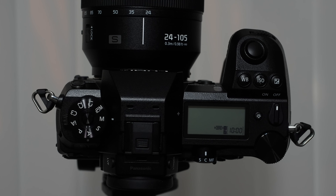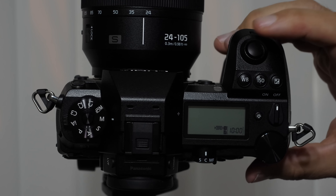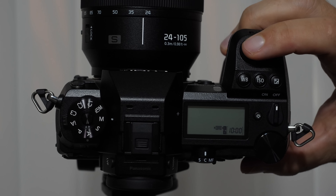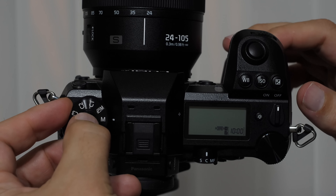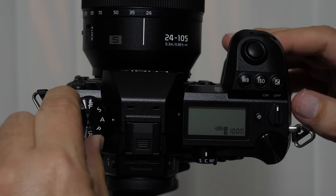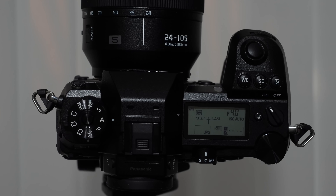Just a couple of basics before the main lesson: take a moment to feel how soft that halfway shutter button depression is to attain focus lock. Pushing all the way down, you don't get a click — it's almost like, where's the click? Also note that the mode dial has a center post that must be depressed when rotating it. When not pushing it, it remains locked by default — a nice design to prevent accidental bumping.